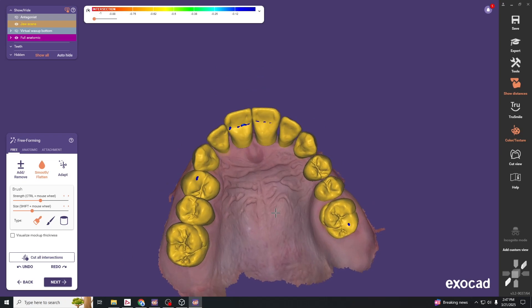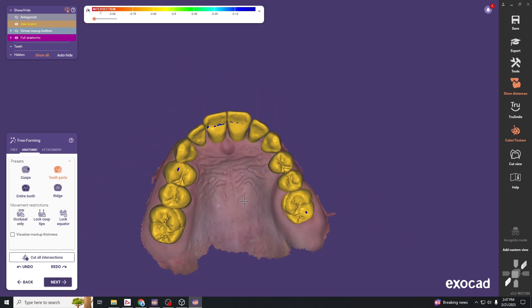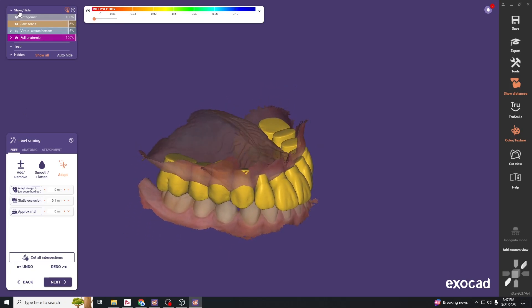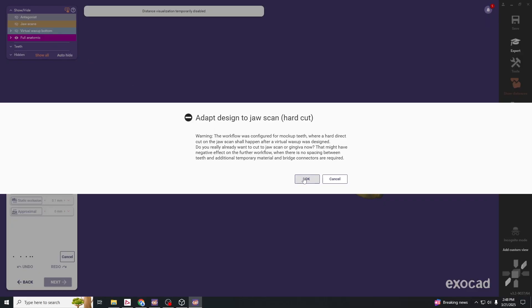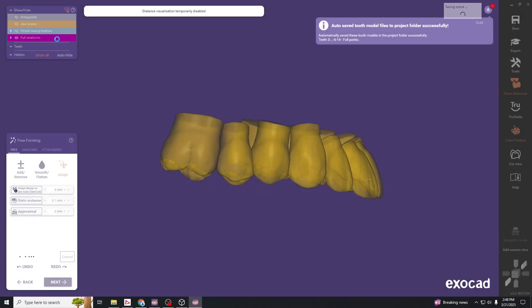Make sure the teeth are contacting — some can be moved out and widened slightly. Finish the adaptation: proximal adaptation squares away the interproximal contacts, and then the last part cuts to our jaw scan. You can see the underlying tooth structure, and when we hit adapt to jaw scan it cuts that out, so the occlusal surface dictates the intaglio surface of our snap-on smile.